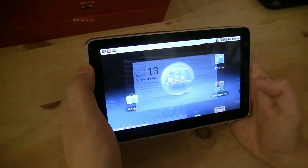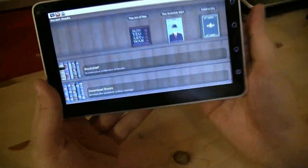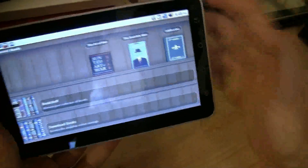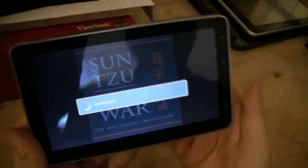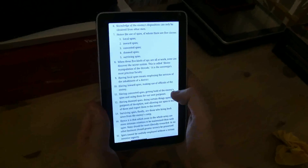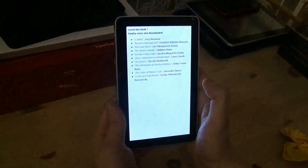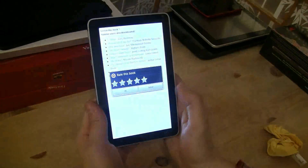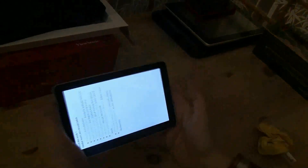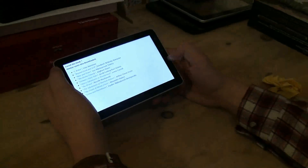How about some e-book reader content? Let me show you the bookshelf — we have a couple of books here and you can also download books. Let's go to The Art of War — classic one. You can go from one page to the other by swiping right to left, and when you double-click you get to the next chapter. That looks pretty good, even though I'm still not convinced about reading books on a backlit LED display.